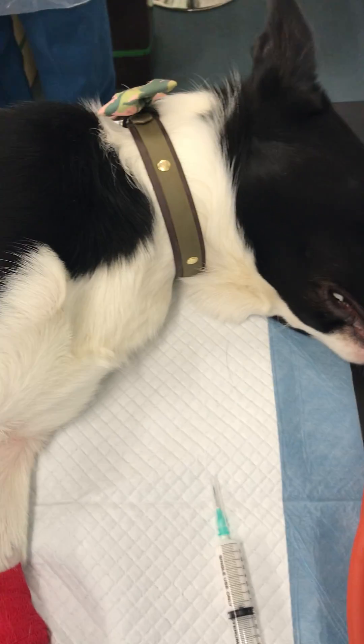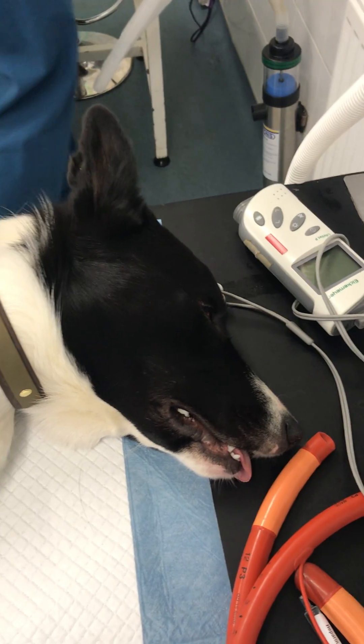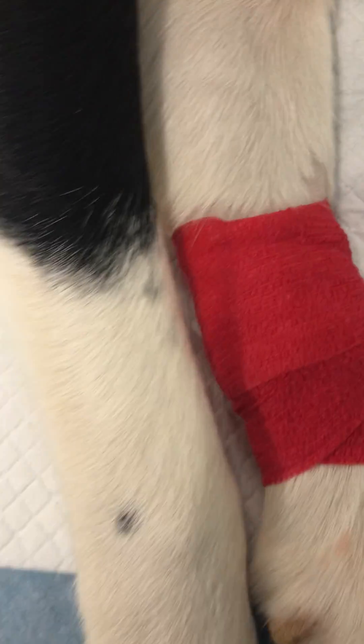Here's a dog that we are going to induce into anaesthesia. It's had its pre-med so it's quite sleepy. We're going to put our cannula in.